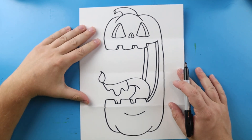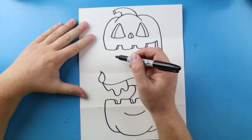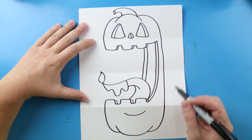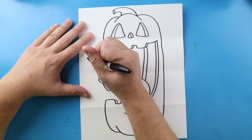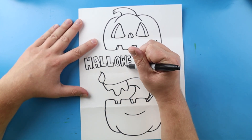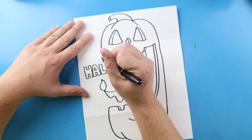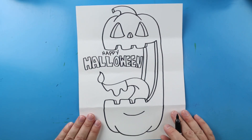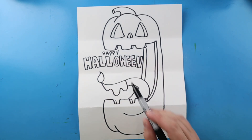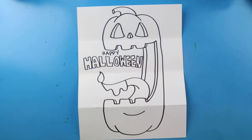Now we have the shape of our pumpkin in here. You can always leave it like this, or you can add other things — you could write 'Happy Halloween' in here, so I'm going to go ahead and write that in real fast. There you go! You can always add some extra stuff around this to make it look more creepy, or funny, whatever you want to do. I'm going to fast forward and start coloring this. Thanks for watching!